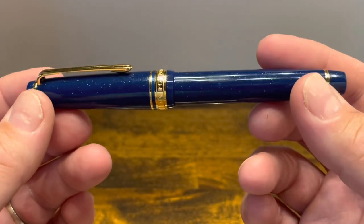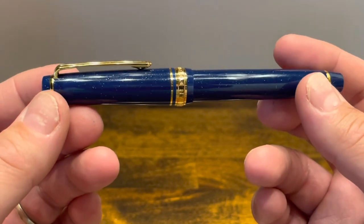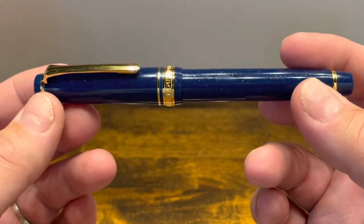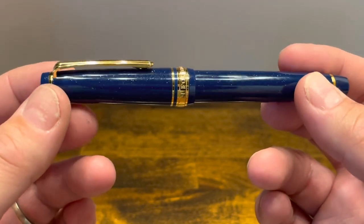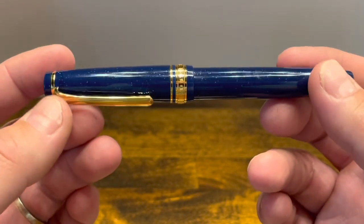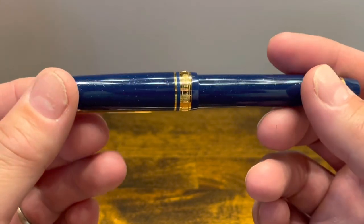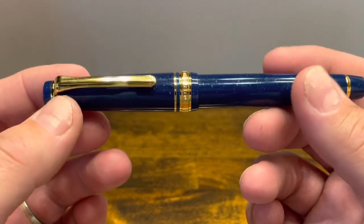The Sailor Shikiori Vega is a limited edition version of the Pro Gear Slim model. Shikiori refers to the four seasons, and Vega refers to the late summer months when Vega and Altair come close to each other in the night sky. This dark blue resin with little sparkles really captures the celestial aspect of this name.